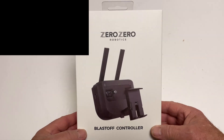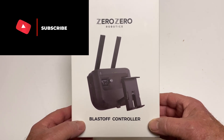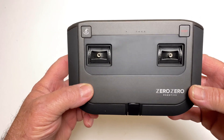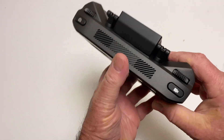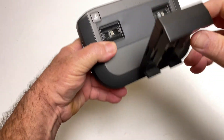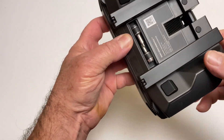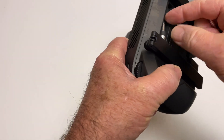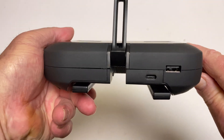The first thing we're gonna do is take a look at this controller — the Zero Zero Blast Off controller, which sounds pretty cool. It has a really nice feel to it. I like this design where you fold back from behind and pop the phone in right there in the front, and then the gimbals store back here — just pop them off right there.